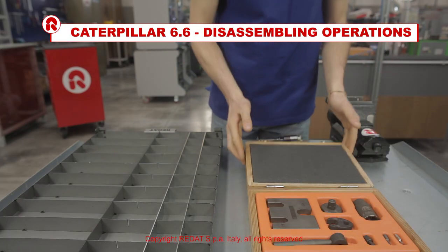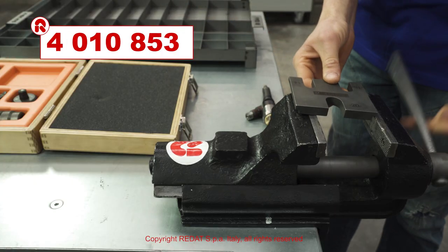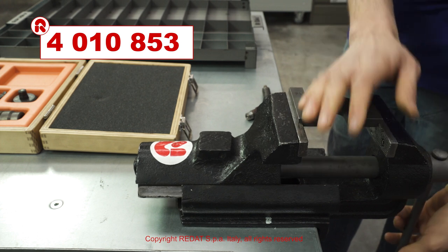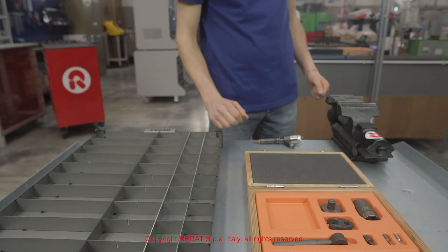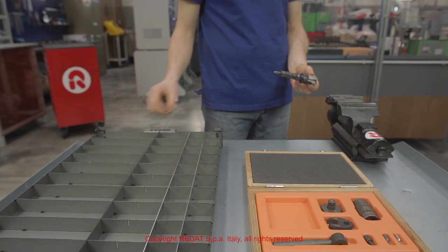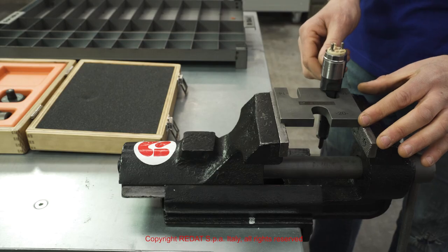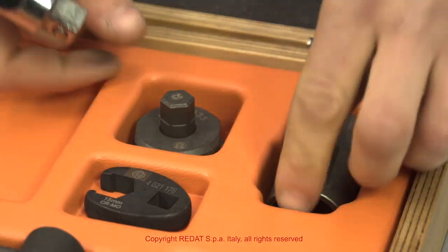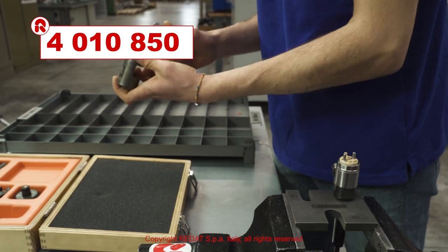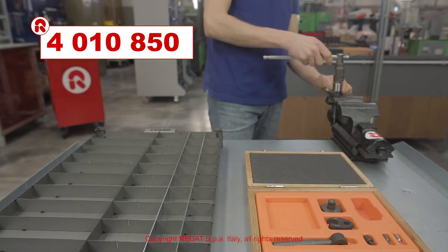We start the disassembly procedure by tightening the holding block 4010853 in the vise and positioning the injector. Using the solenoid wrench 4010850, we remove the solenoid nut and then the various components.